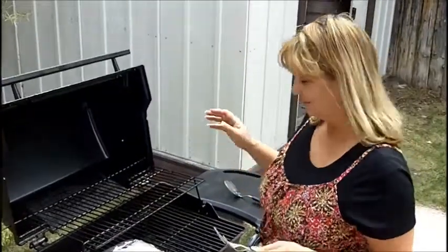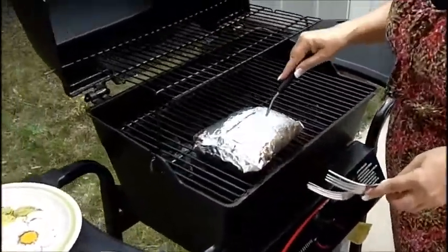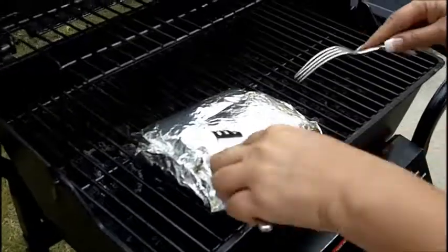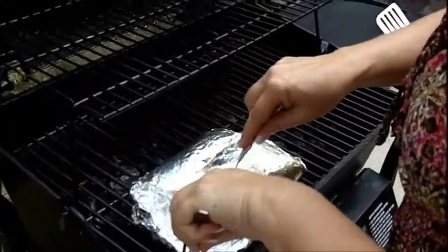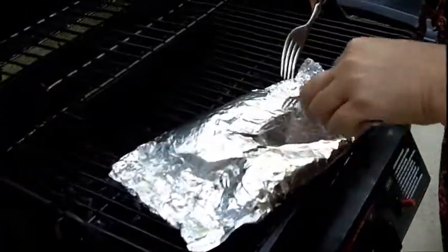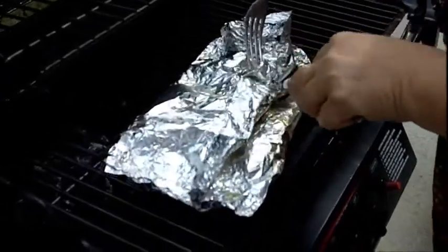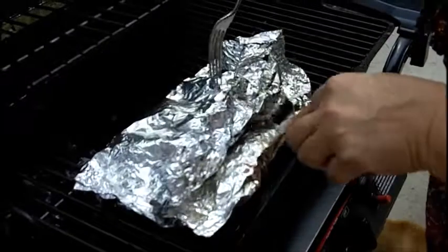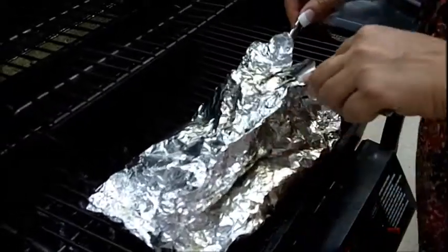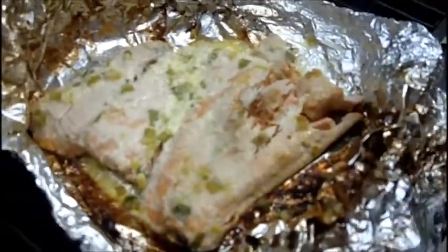There we go — should be done. Look at how puffy it is, look at all that heat in there. It's all puffy and I can hear it just sizzling away in there. I use a couple of forks to open it so I don't have to touch it — you can use an oven mitt, I just use forks. And there we have it — look at how flaky and wonderful that is. Oh, that is going to be amazing.